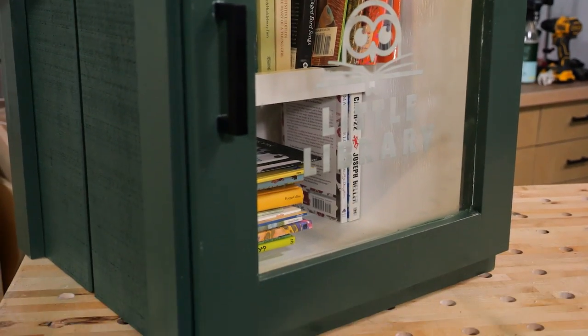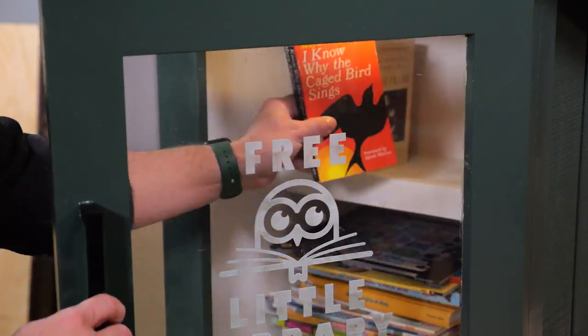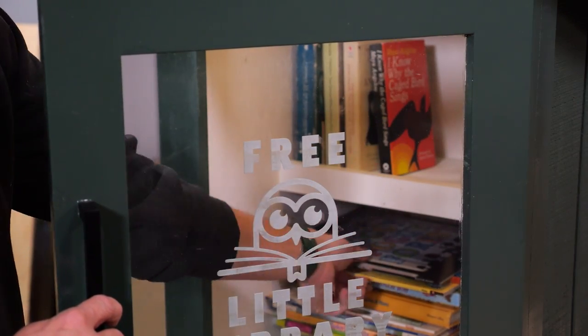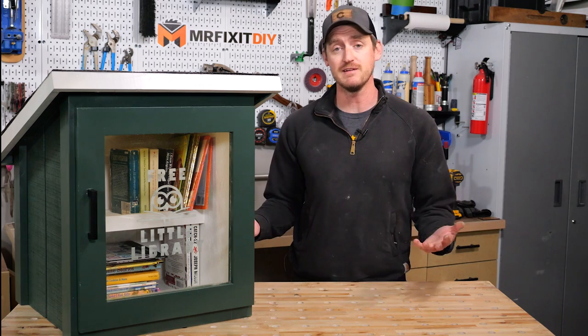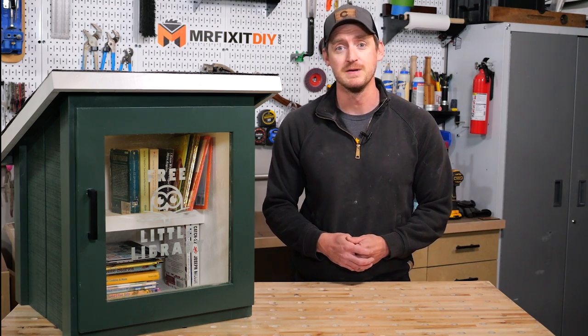That's it for this project, I hope you guys enjoyed it. If you did, please hit that like button and leave a comment down below. A quick thank you to Krylon for making this project possible — check out their full line of products at krylon.com. If you want to find out more about this project or any of my projects you can always visit my website at mrfixitdiy.com. Thank you guys so much for watching, I'll see you next time.